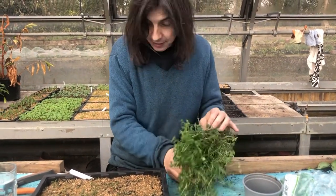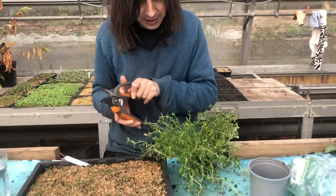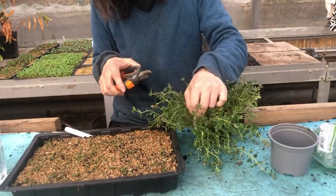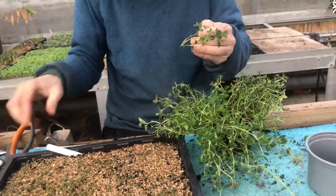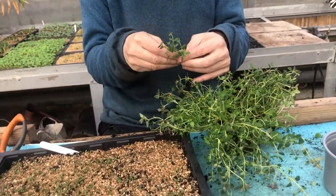You'll grow a new one from the stem. The other thing you can also do, if you really want lots of plants, is take cuttings.